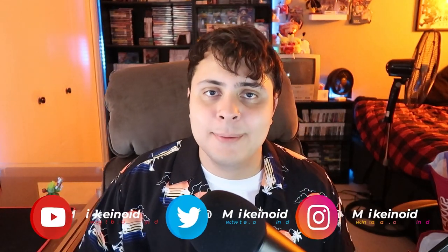Let me know which Skylanders and traps you still need for your collection down in the comments below. Thanks for watching and I'll see you guys in the next one — take care!